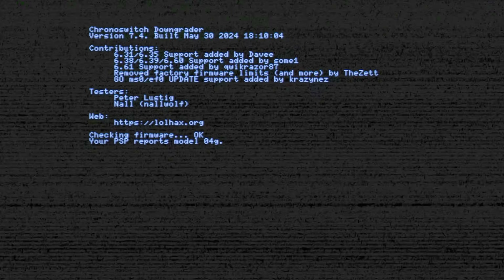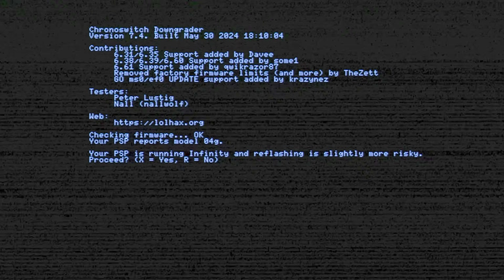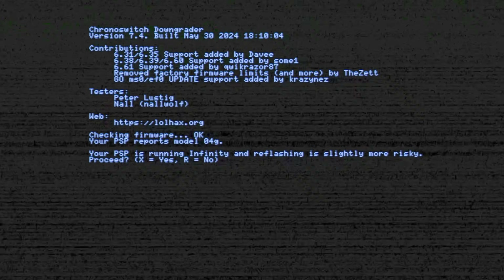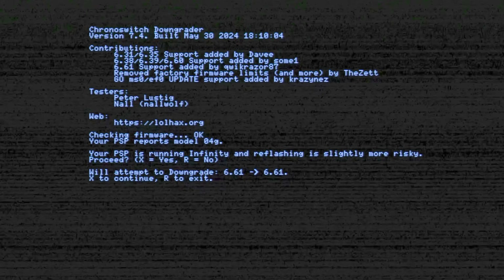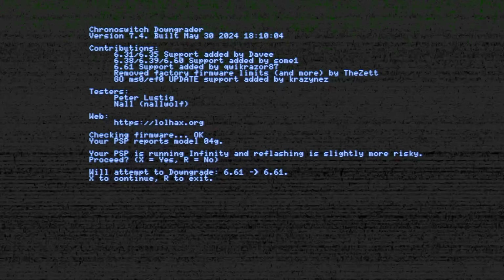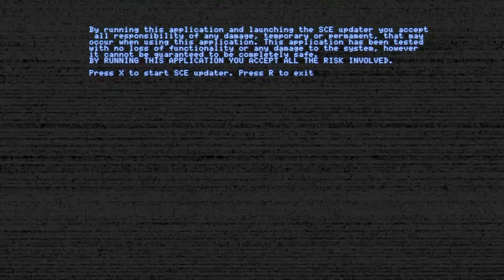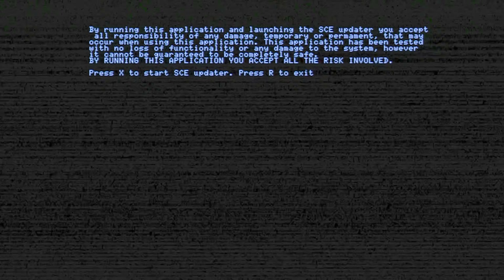Now you can take a look at what's going on with Chrono Switch. It's found that Infinity is already installed and running on this PSP. So to remove Infinity, it asks if you want to proceed — we obviously do, so press X. You'll see a notification that it's going to try to downgrade from your custom firmware to version 6.61 of the official system software. Press X to continue. There's one more admonition to read before you press X and continue.